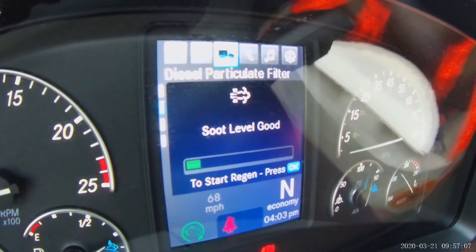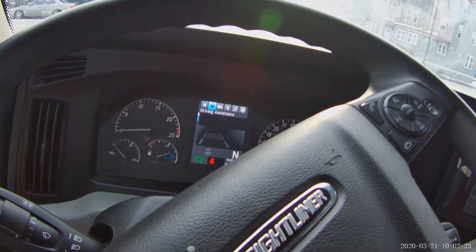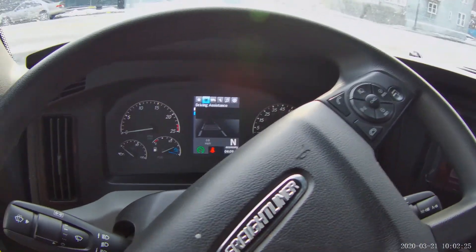You just hit OK on the steering wheel and your regen should start. Alright guys, if this video helps just give me a thumbs up. You guys have a wonderful day.